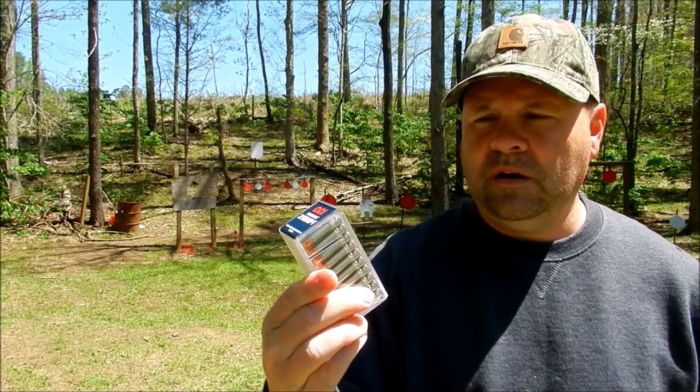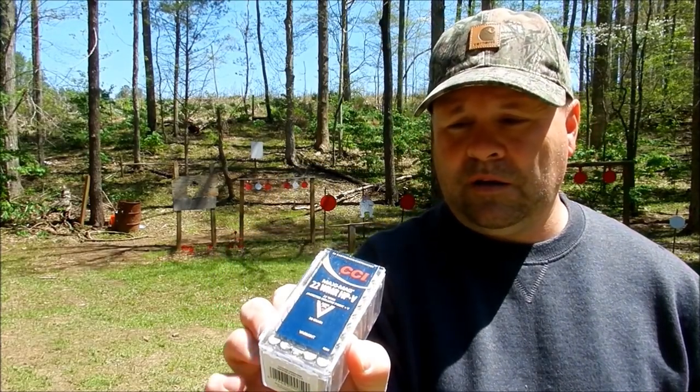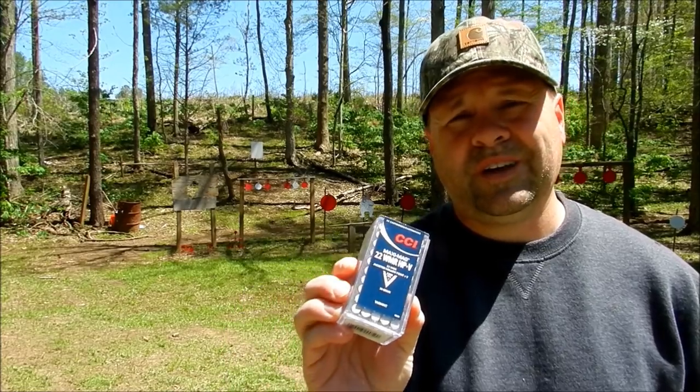I've got the hottest 22 Magnum ammo I have — CCI Maxi-Mags. As far as 22 Magnum goes, these are hot — 2,200 feet per second. If any 22 Magnum round can penetrate this vest, I believe these Maxi-Mags would be the ones to do it.